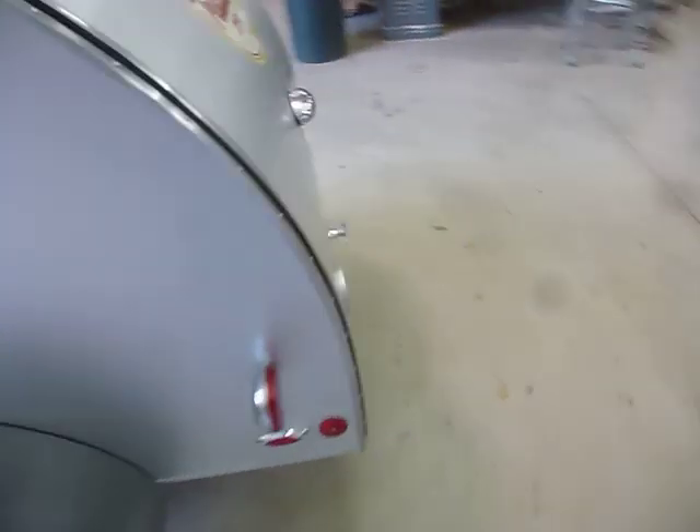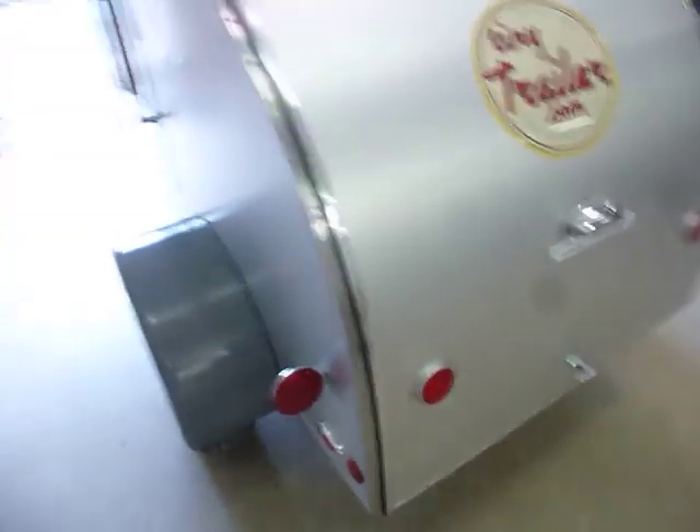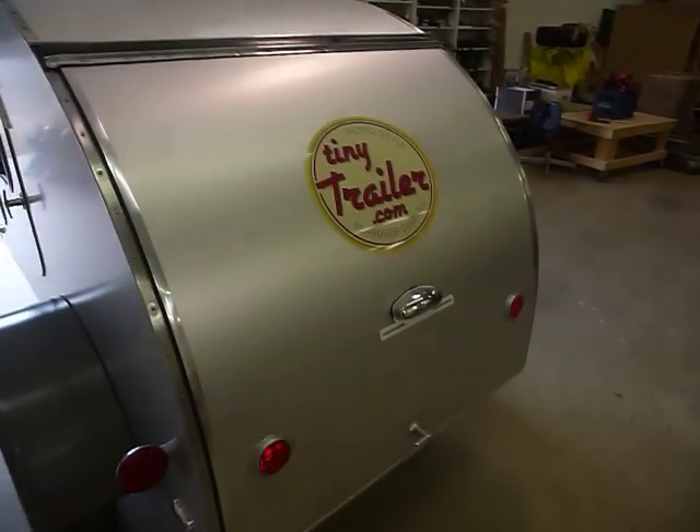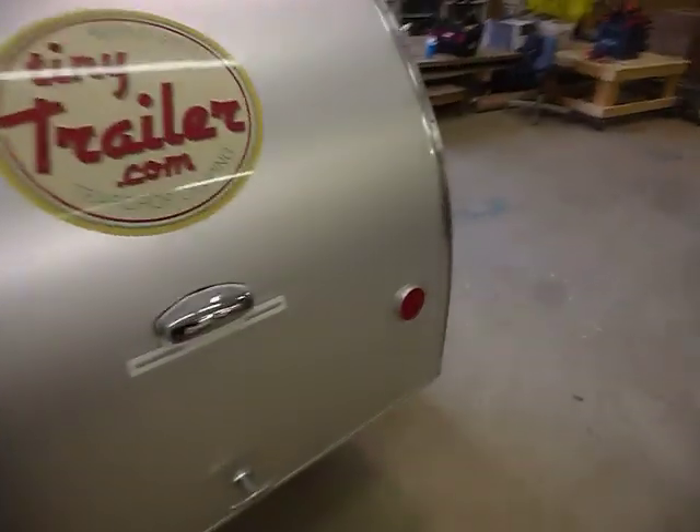We get our REI alcove shelter and screen house and roll-up Alps table — just everything on the other side. I just think these trailers are cool, and I am really proud of my craftsmanship and design.